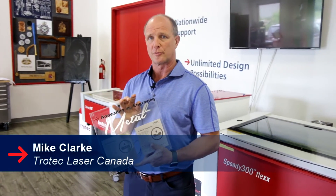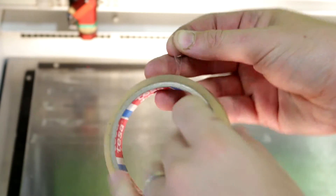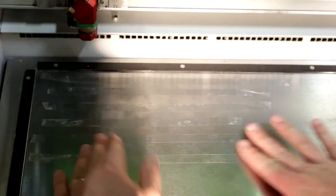Hi, my name is Mike Clark. I'm with Trotec Laser. Today we're going to take a look at the difference between annealing and engraving or ablating a stainless steel surface. We typically get a lot of requests from customers asking us what's the difference between the two types of marking processes. So let's take a look at both of these processes.